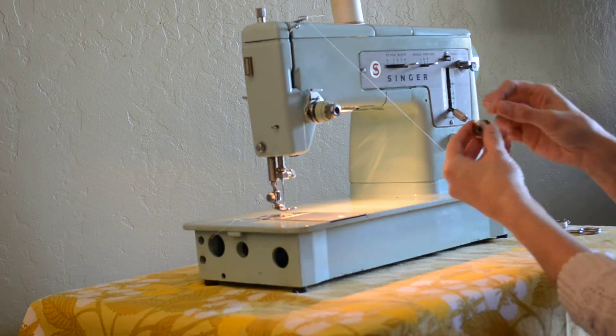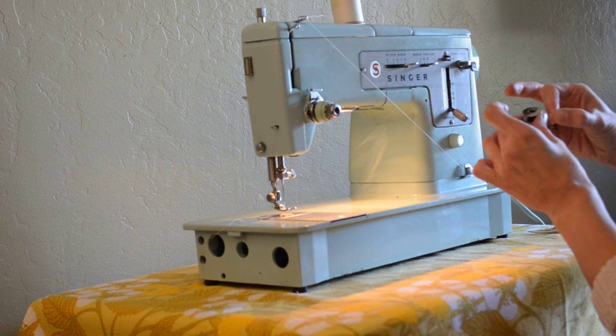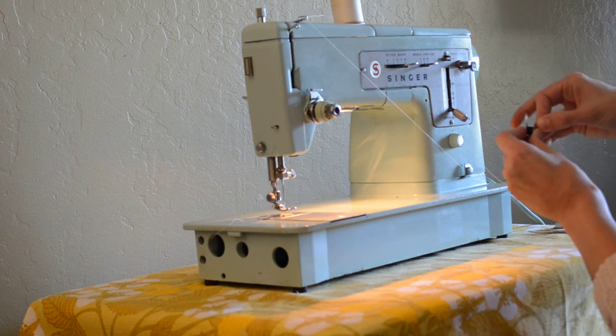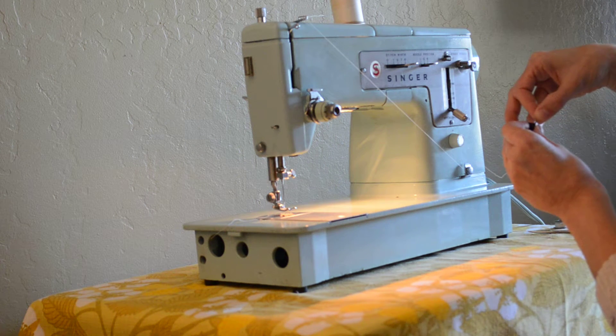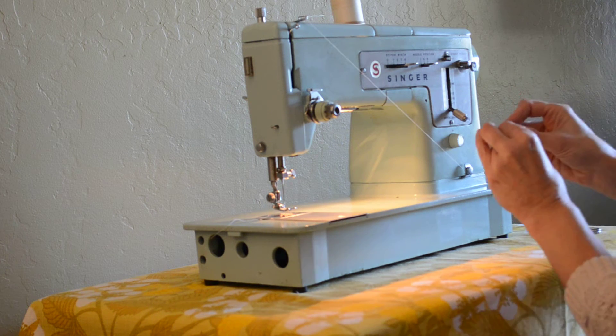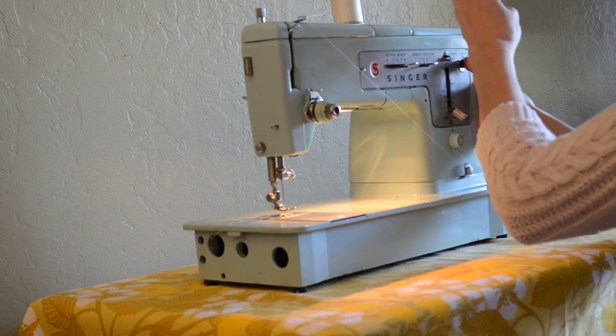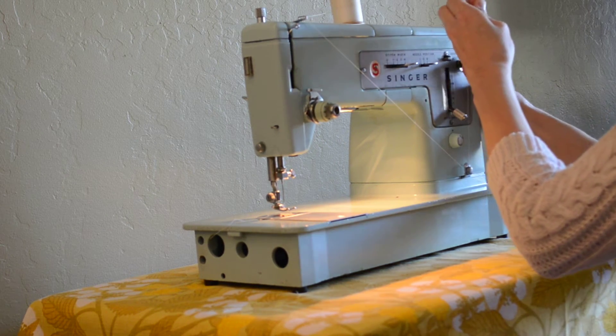Take your Class 66 bobbin — it's got holes on the top. You would just put your thread through that little hole. This is always tricky for me. There we go. So it's on there going from the inside out, and then you would just put that on there.